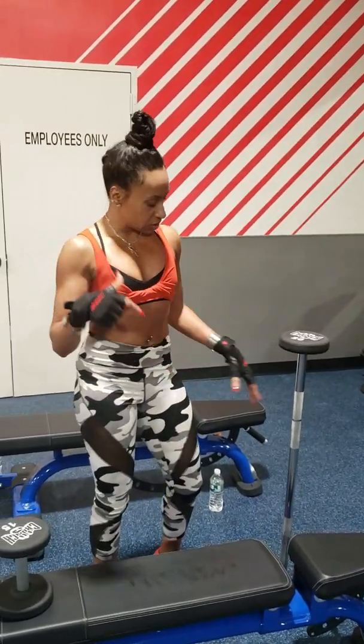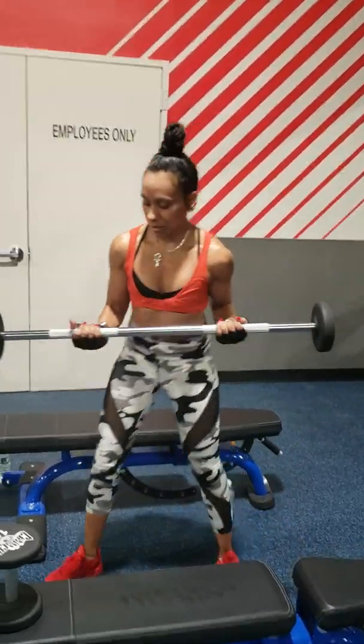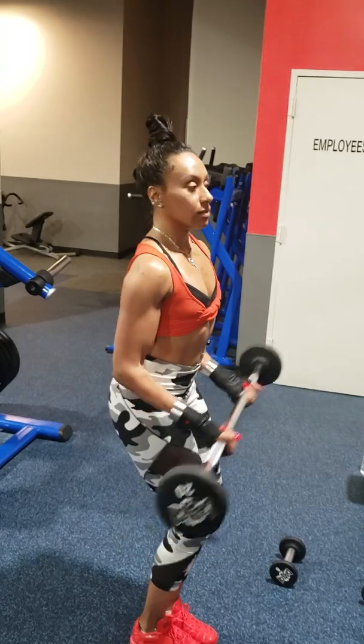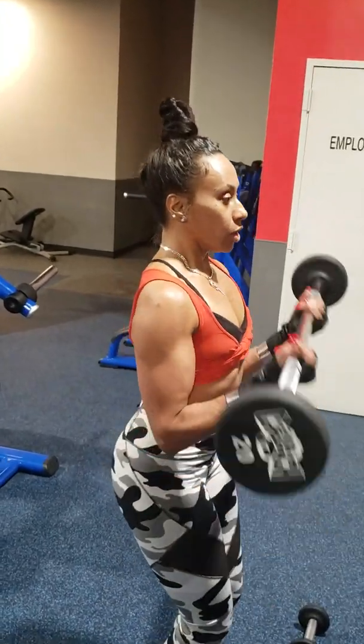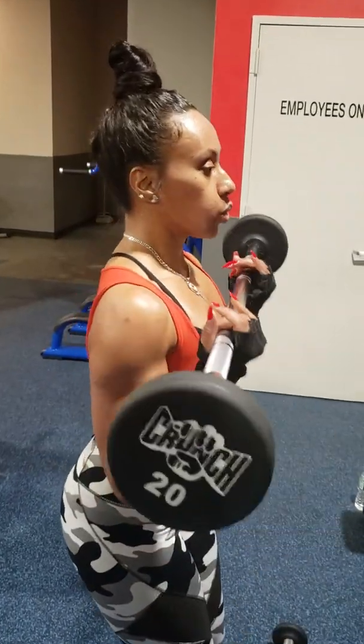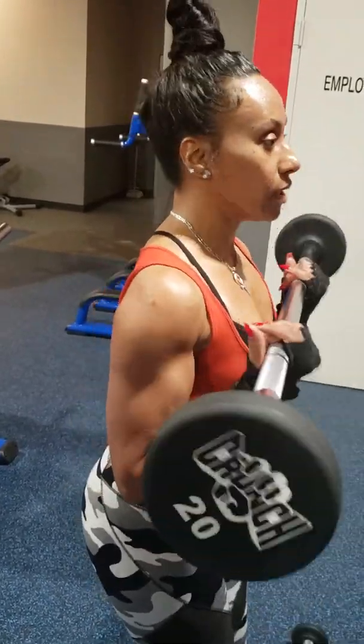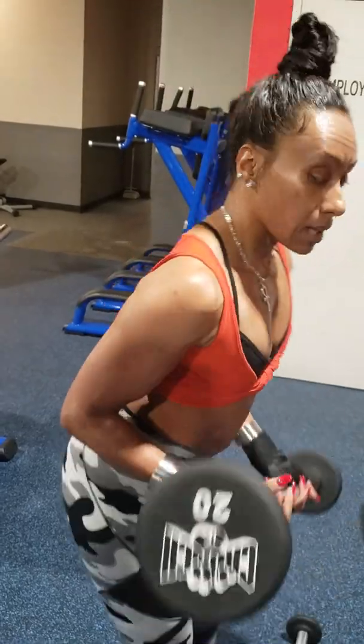Then if you really want to tone up on the biceps, you can do the barbell. Chest out, back straight, knees slightly bent. Breathe. You can do about 3 sets of 15 to 20, depending on the muscle that you want to build. Put that down.